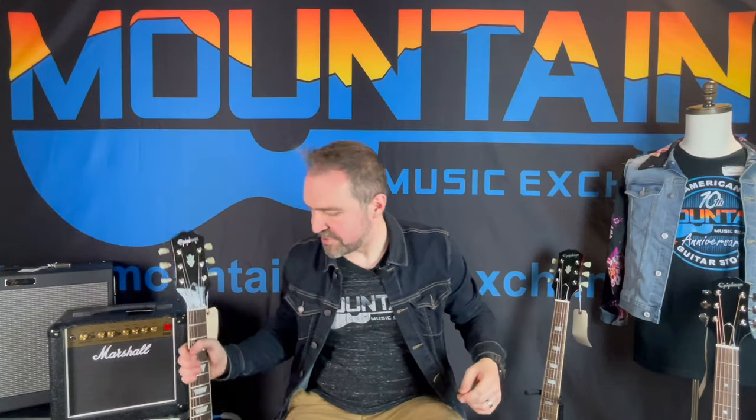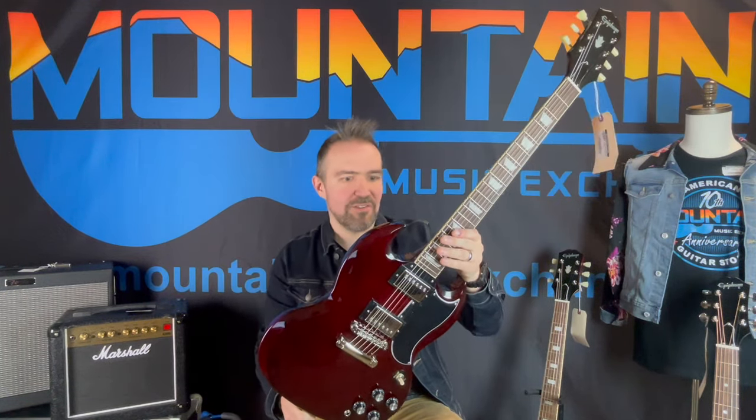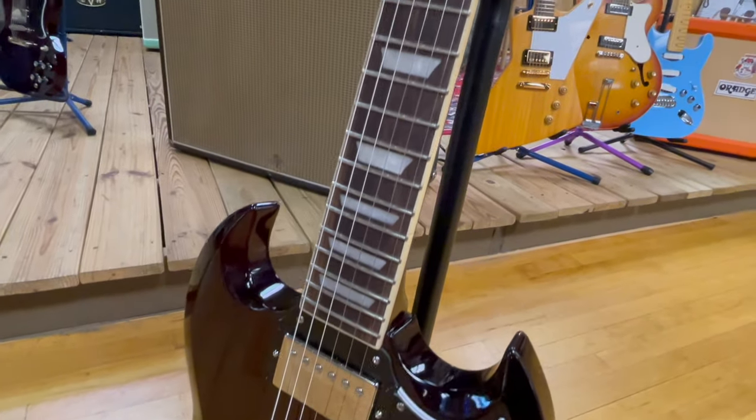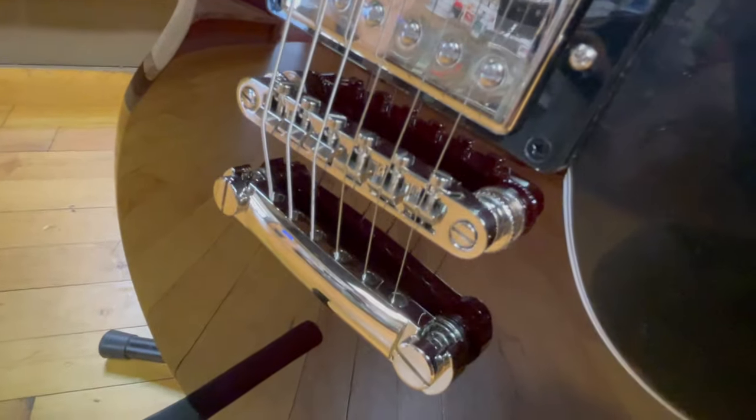Last but certainly not least, it's going to be this really cool SG. I have a guitar at home that's an SG in a similar color. I actually thought this was black when I pulled it out of the box — this is a very dark cherry. So you don't have to choose between cherry or black; you kind of get both depending on your lighting situation. Still got that ABR-1 style bridge, and this one's going to have the Pro Buckers, giving you that Burst Bucker-esque sound.